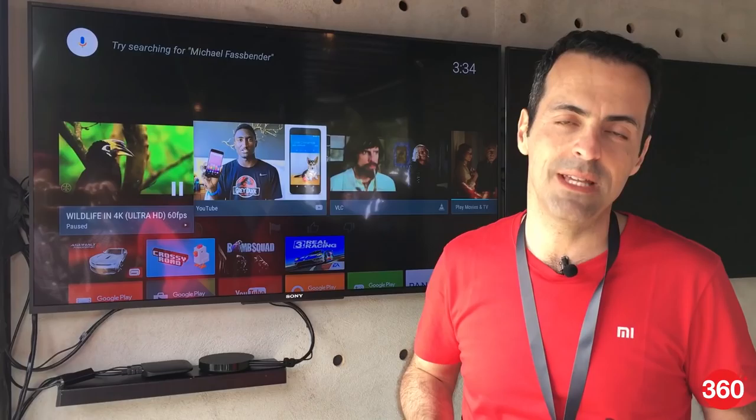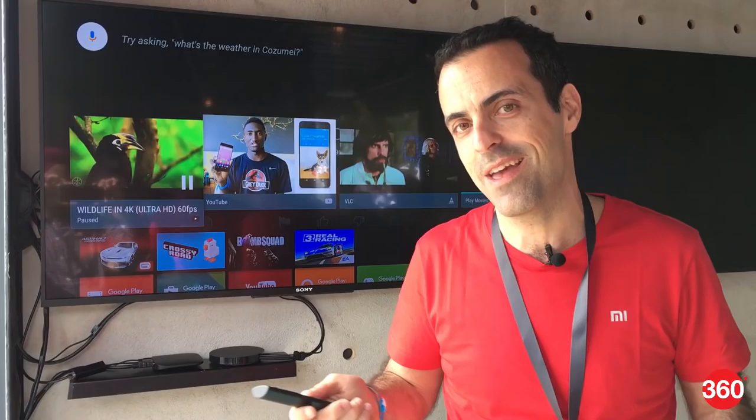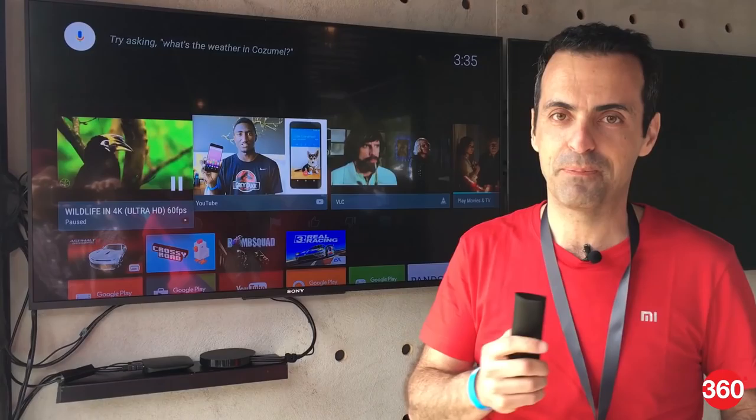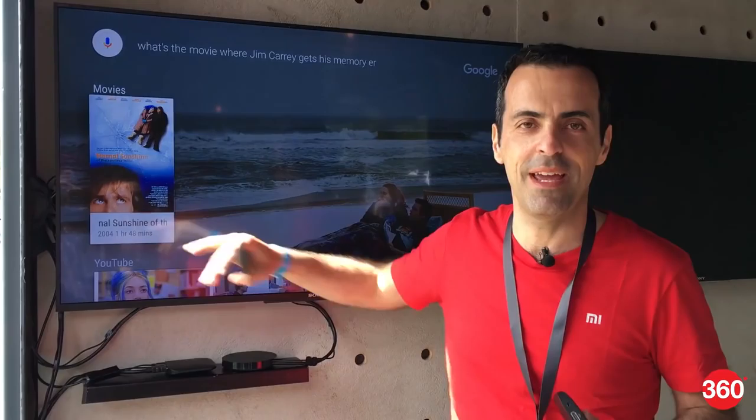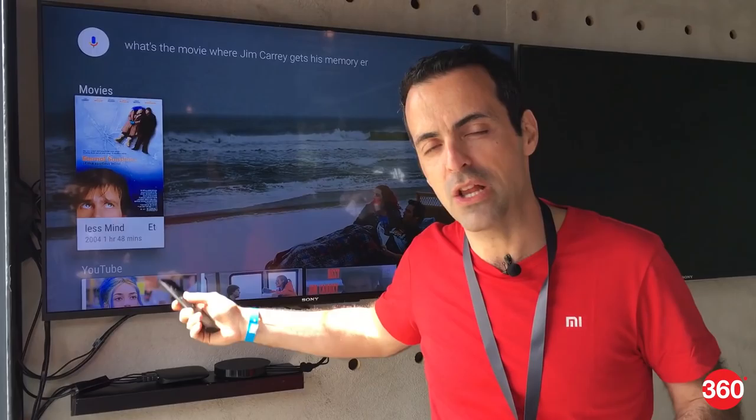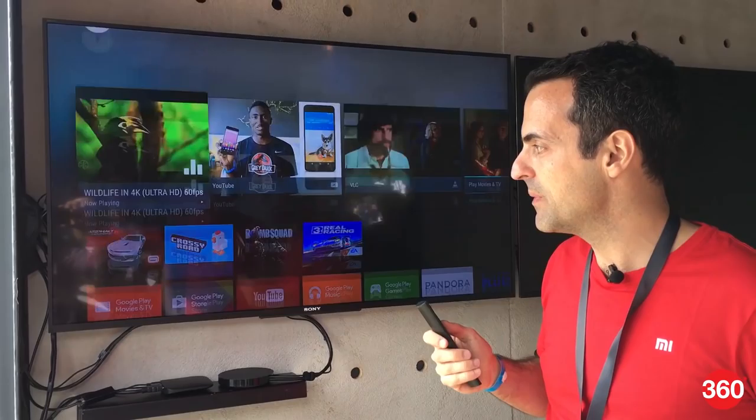One quick example of things you can say — you can ask any question as you would to Google search. In my case I'll ask something about entertainment: "What's the movie where Jim Carrey gets his memory erased?" It's a pretty open-ended question, and it just tells me Eternal Sunshine of the Spotless Mind, gives me a movie card, and I can just click on it and start playing right away. A lot of really cool functionality from Google here as well.